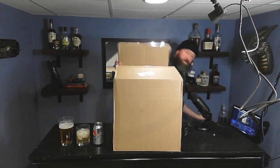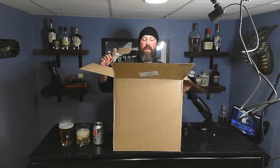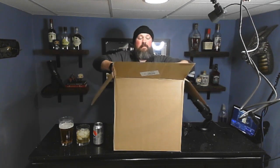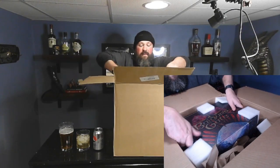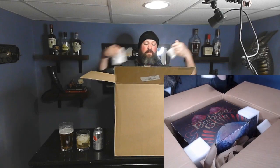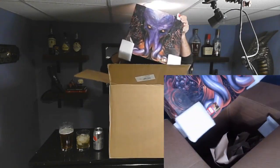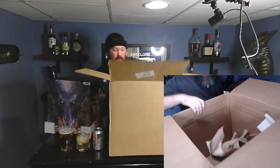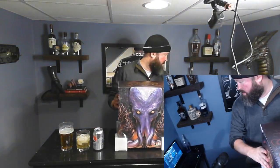In a true unboxing you're not supposed to cut the box open before you start the video, but I already realized what it was so that's okay. Let's figure out a way to try to pull this out. This is just packaging so that can go there — all right, let's reposition this.